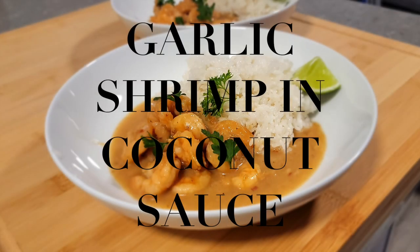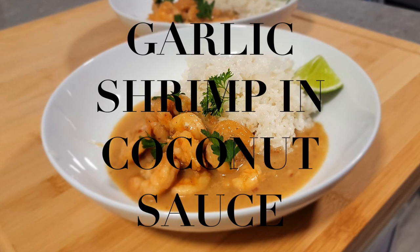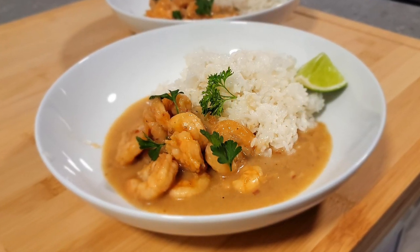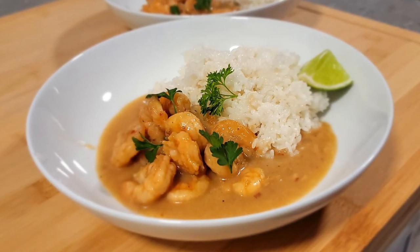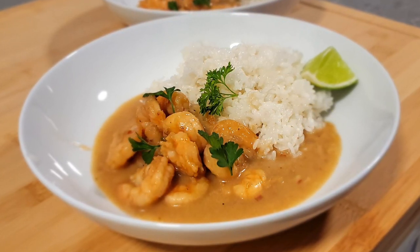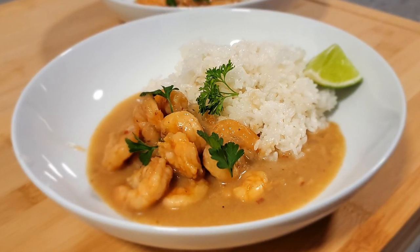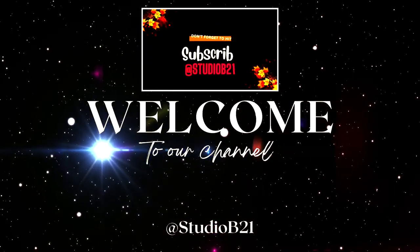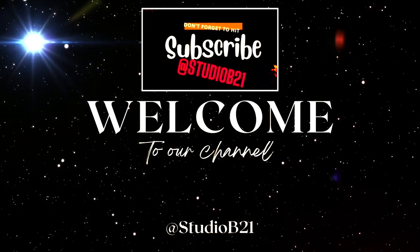Ladies and gentlemen, welcome back to the studio. We're doing another cooking episode — today we're making our favorite seared shrimp simmered in a creamy garlic coconut sauce, enhanced with lime juice and just the right amount of maple syrup. It's light, delicate, and super flavorful. Let's dive into it. If you like our recipes and cooking, please hit the like button for the YouTube algorithm and consider subscribing if you haven't done so.